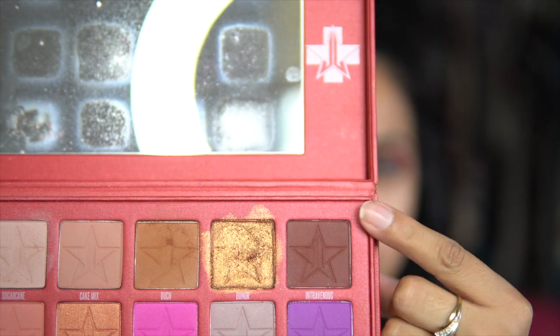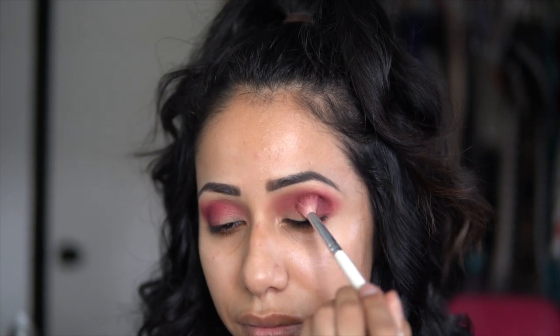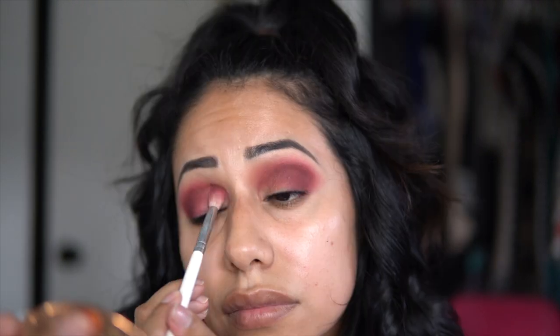I wanted it a little bit darker, so I'm taking the color Trevenous, which is the brown. I'll focus it on the outer corner of my eye and bring whatever is left over on the brush inward.